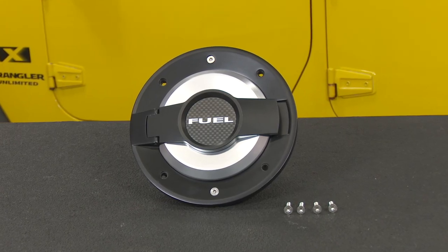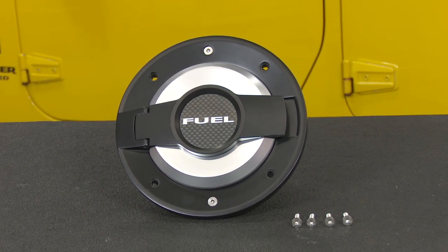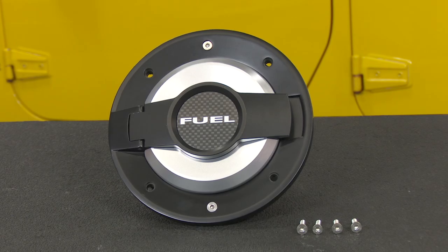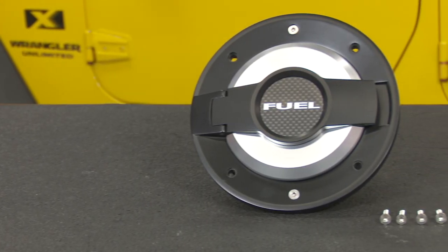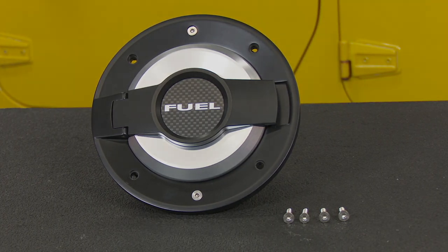Hey, Friday with CJ Offroad. Jeeps come from the factory without a fuel door, which gives it an unfinished look. So today we're going to give our Jeep a nice custom look by installing the Rugged Ridge fuel door fitting your 2007 to 2017 Jeep Wrangler. It's made of high quality cast aluminum with a satin black finish, stainless steel accents, and a carbon fiber fuel emblem. Today we're going to install it on our 2008 Jeep Wrangler.